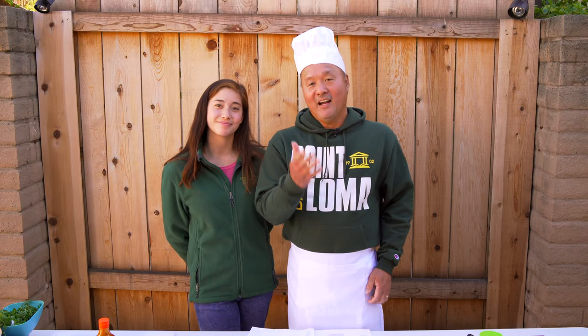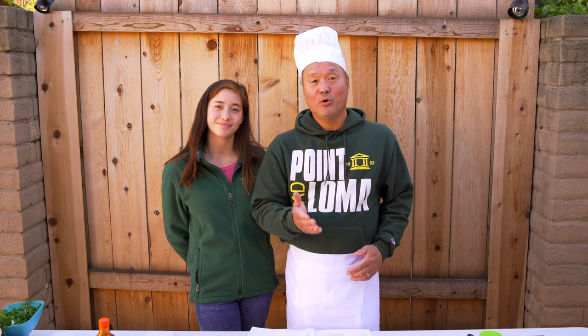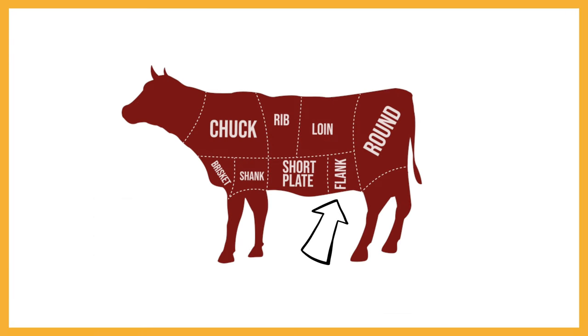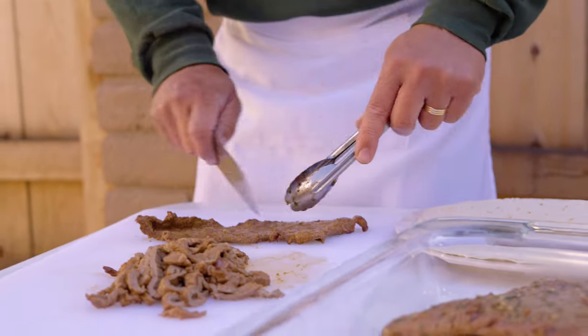I like to use flank steak or skirt steak to make my carne asada. Both meats come from the abdomen of the cow and they're not the premium cuts of meat, so they're hard-working muscles and can be a little tough. Two things to remember: don't overcook the meat, and when you're ready to cut the meat, cut against the grain — that helps prevent it from becoming too chewy.